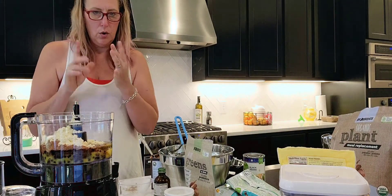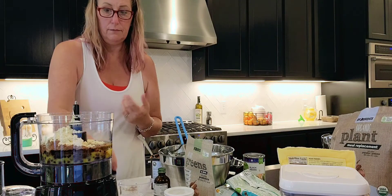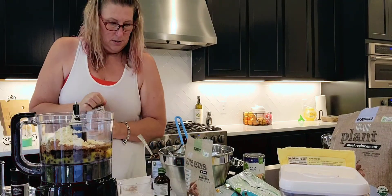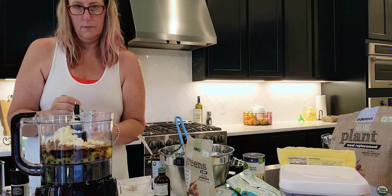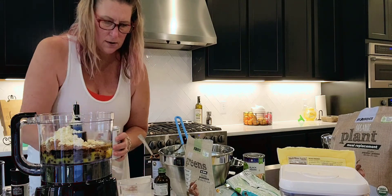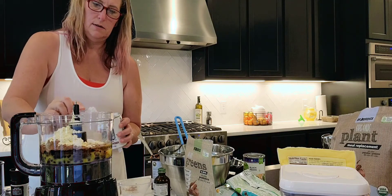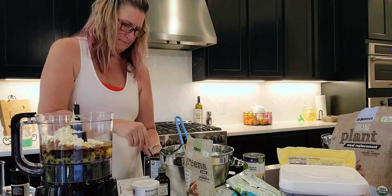Half teaspoon baking powder, half teaspoon salt. And this is why I learned to cook and not bake — because if I don't stop and really pay attention, I'll make a mistake.